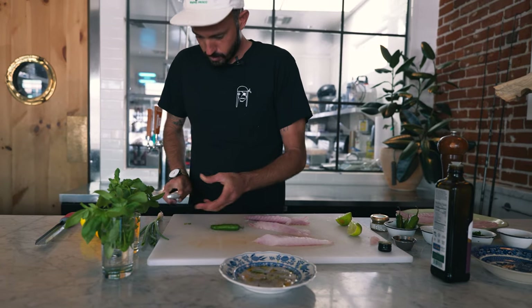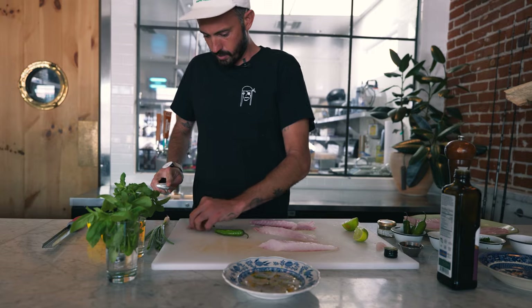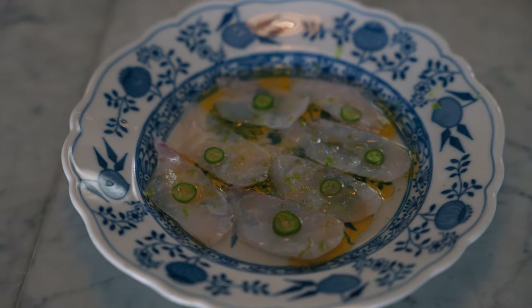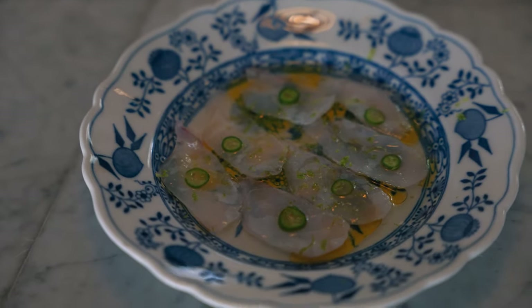And if our audience likes it spicy, then we're going to take our buddy Serrano here and slice them nice and thin. Not too many because we're not trying to kill anyone here, but just kind of one on each type of vibe. That, to me, is finished crudo. I'll see you next time.